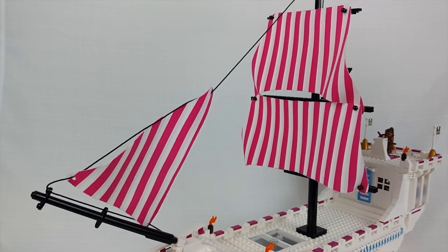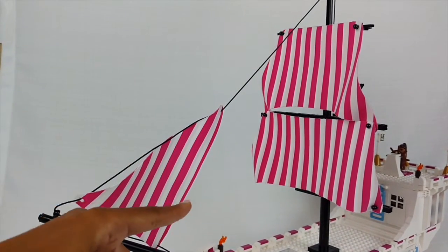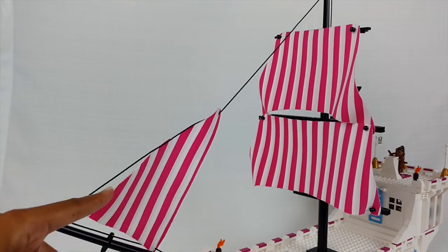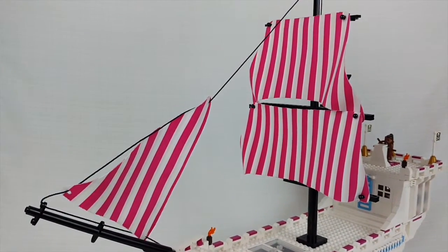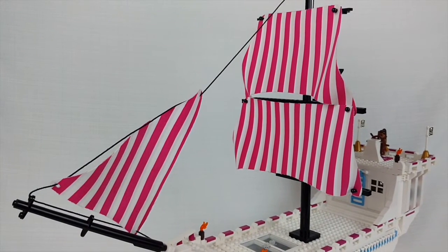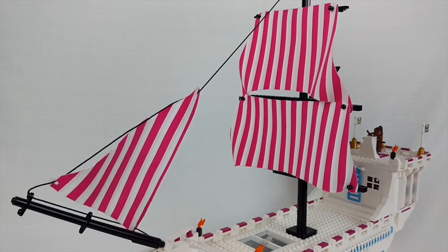I'm very proud of the job. Putting this part together with the string was crazy, but it ended up working out in the end, so I'm happy about it. Let's move on to other parts of the ship.